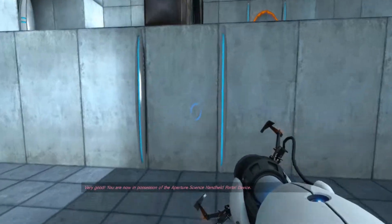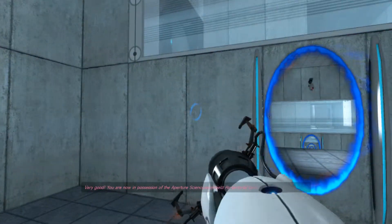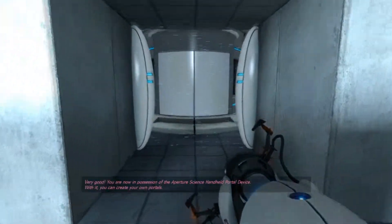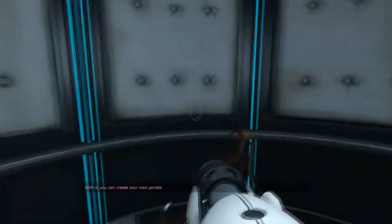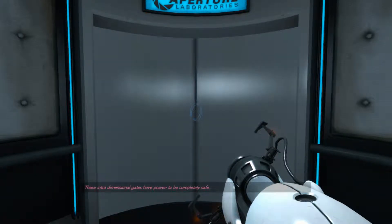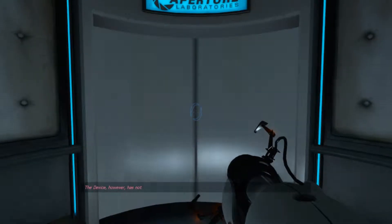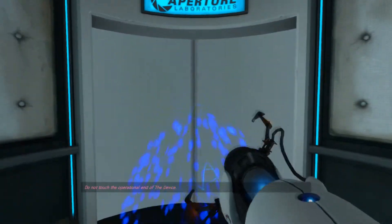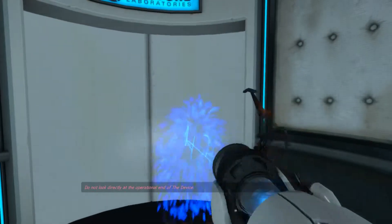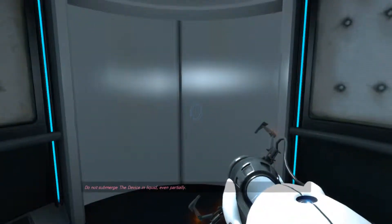Very good. You are now in possession of the Aperture Science handheld portal device. With it, you can create your own portals. These intra-dimensional gates have proven to be completely safe. The device, however, has not. Do not touch the operational end of the device. Do not look directly at the operational end of the device. Do not submerge the device—